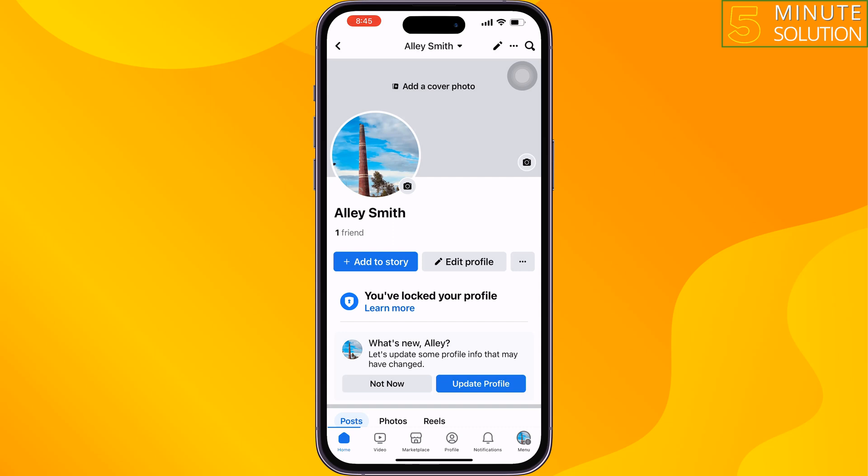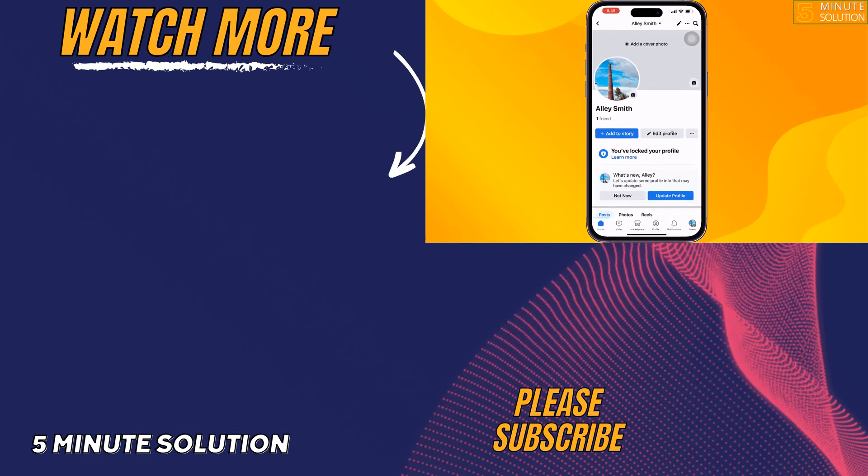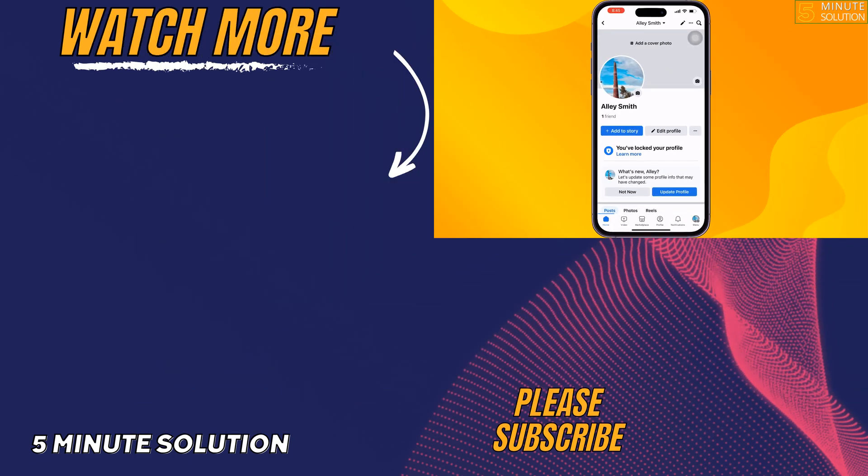If you find this video helpful, don't forget to subscribe to 5-Minute Solution. See you in the next video.